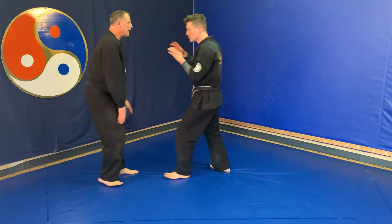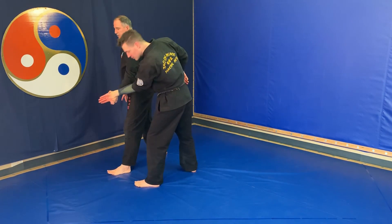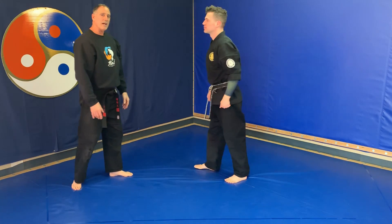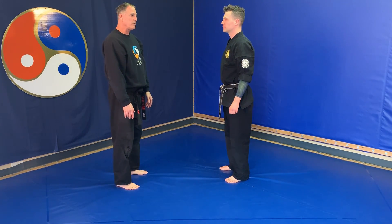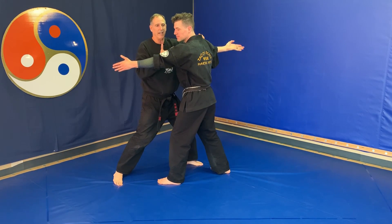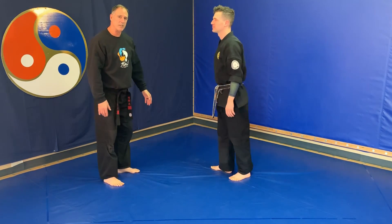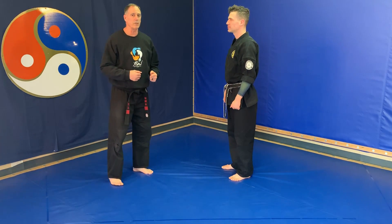One more time — split hands. This time, come through for a joint lock. With the split hands, you can go forward, but it's a little bit more difficult. As they come in, you can go forward, but you can see how tight you become — almost into a headbutt situation. So retreating on a split hands block is usually preferable.